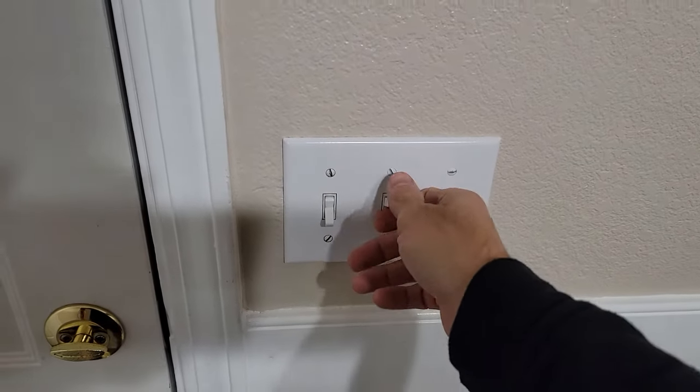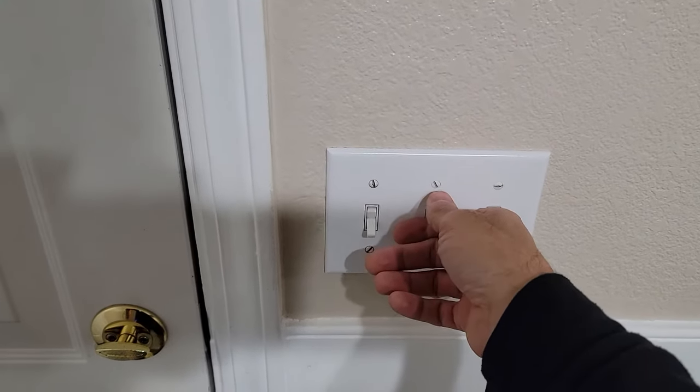All right, here's the switch for the lights. I'm just gonna turn it off and on. Check our light real quick.